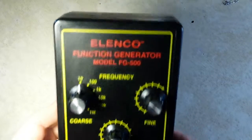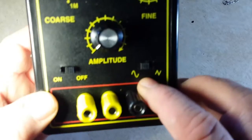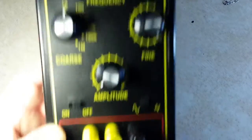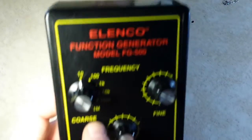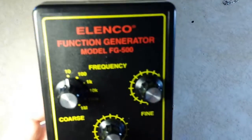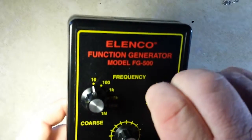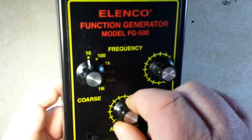So it is capable of sine waves, triangle waves, and square waves — from about 1 Hz up to 1 MHz, with a fine sweep in between the individual levels, and amplitude control.